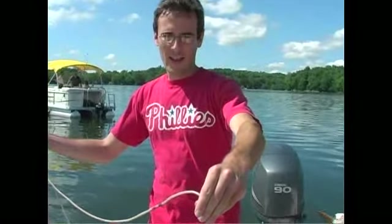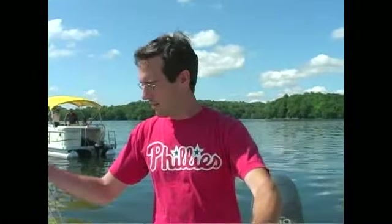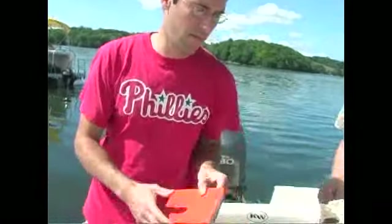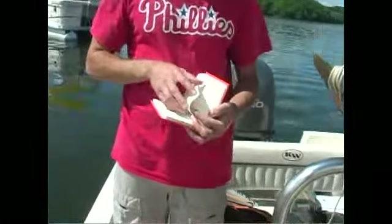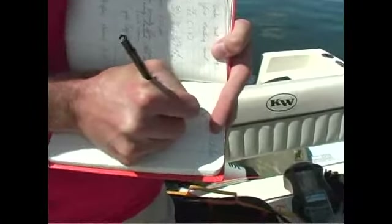Generally, anything over a meter is pretty decent for recreational use. So just mark that down in our book here. It's important to take notes of everything you do. So just 1.85 meters.